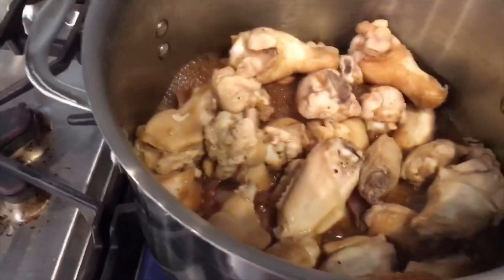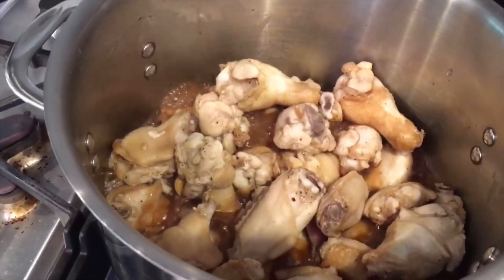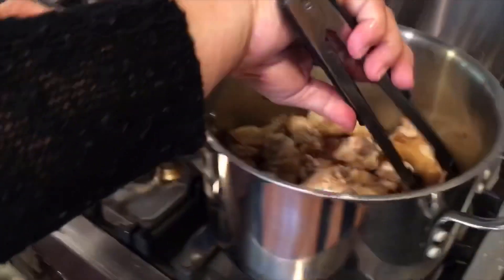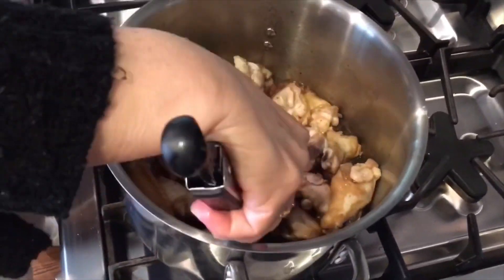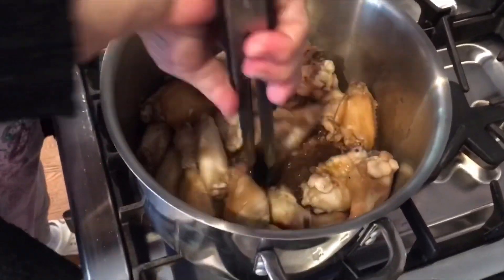So it's boiling now, Alice. Do we need to stir it or anything? Oh, you're going to stir it? Okay, we're just going to stir it around and put the lid back on, right? Mm-hmm. Okay, they've got some brown color on them.